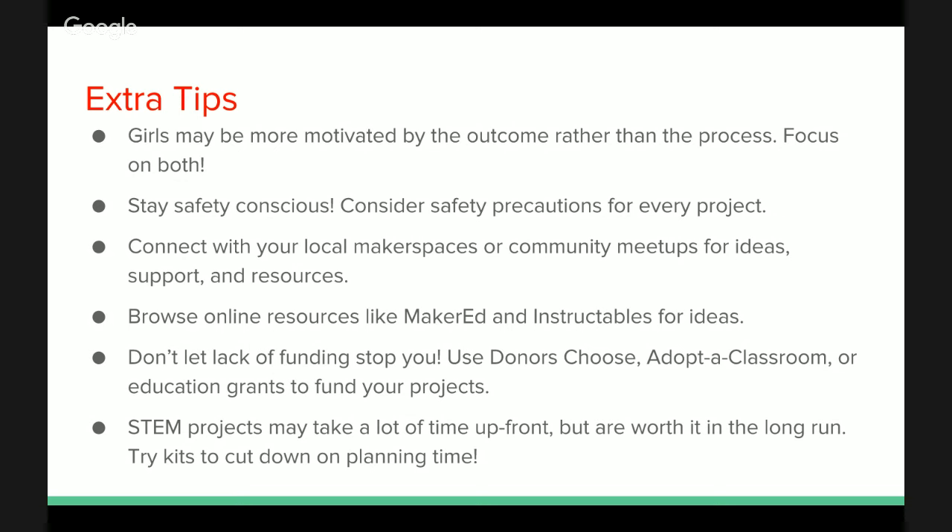Resources we really like at Kithub include MakerEd, which came up with a guide on how to set up maker-type spaces. We go to instructables.com for a lot of project ideas that are crowdsourced from the community. If you Google 'making' or 'DIY,' you'll come up with lots of great resources, or go to kithub.cc and we have some for you there.